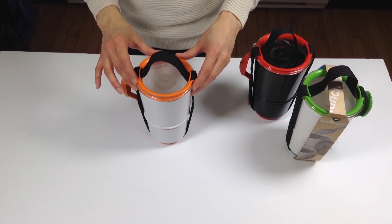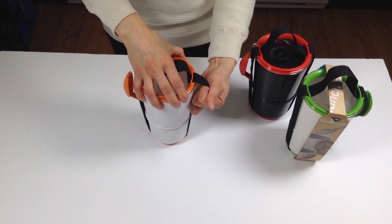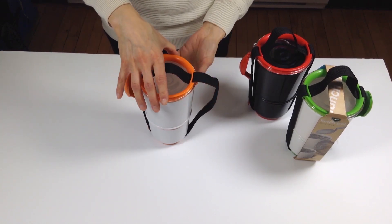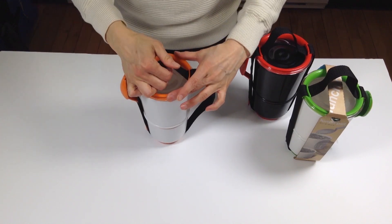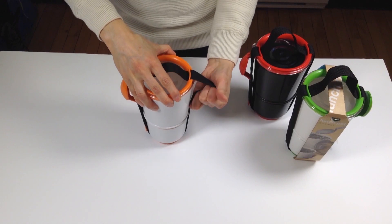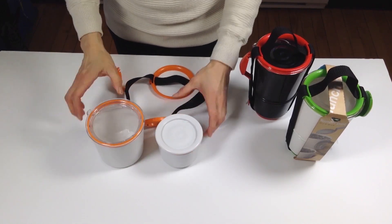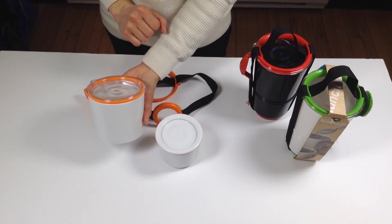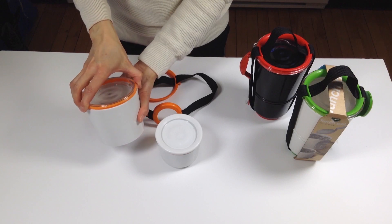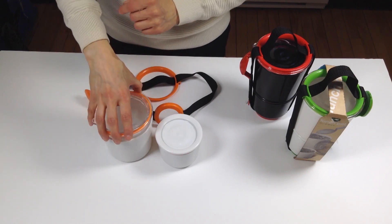This is a review of the Black and Blum Lunch Pots, in the form of little soup containers on two levels. They're held together with a band that you just pull to loosen. The largest level holds 550 milliliters, so more than two cups of food, and is a twist cap with a silicone seal, so leak-proof.